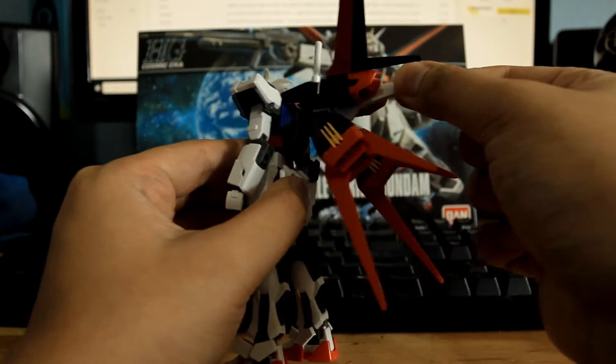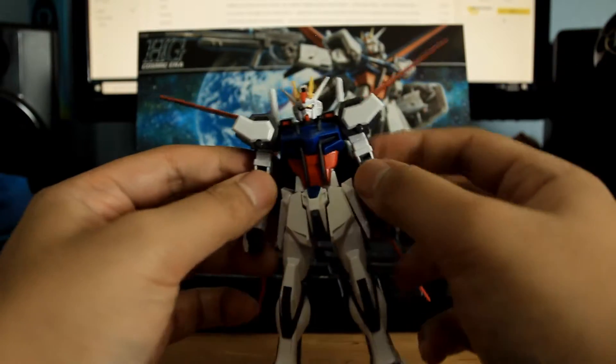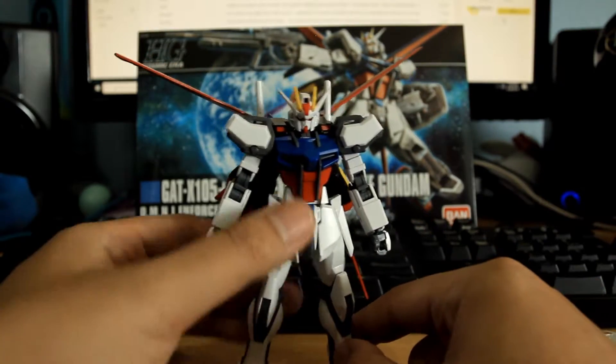This Gundam comes with the beam rifle, two beam sabers, and the two Armor Schneiders — the knives — which you can't really store anywhere on the Gundam itself, so you're just going to have to keep them separate.